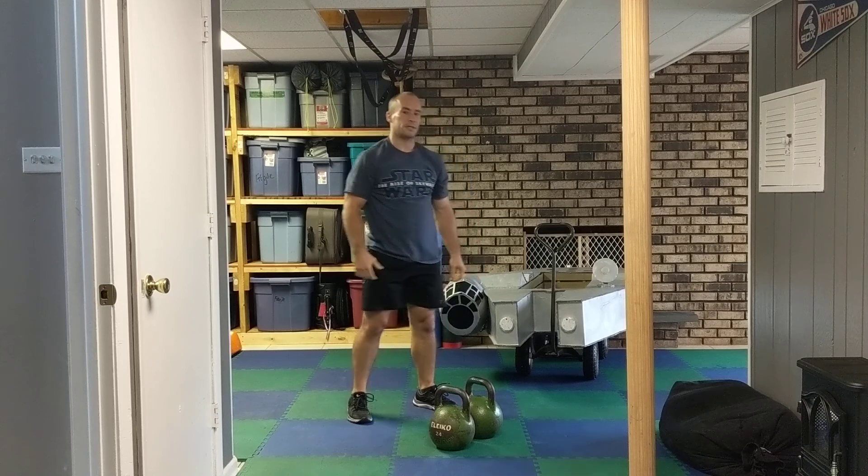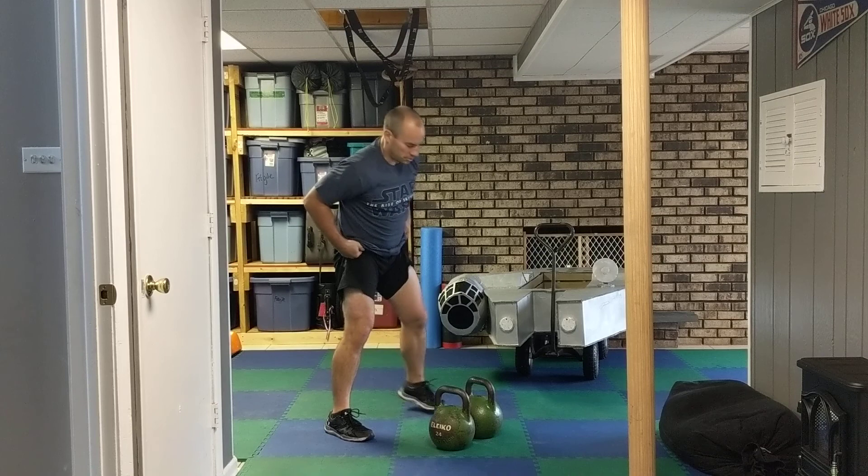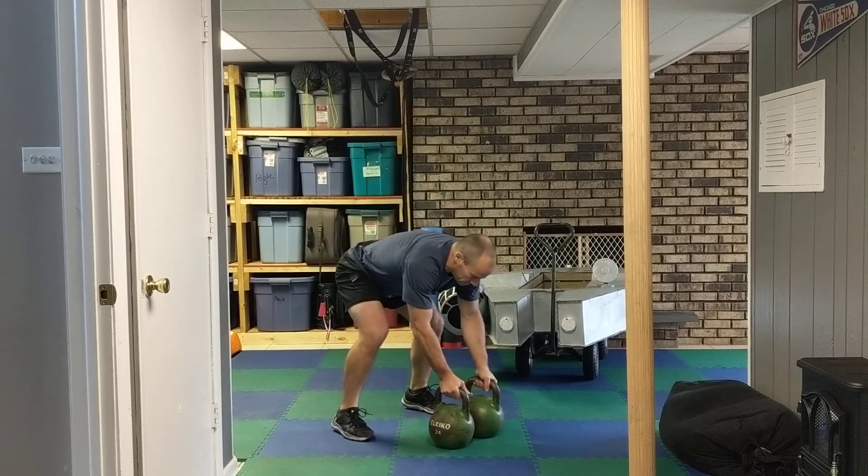Alright, so we have 30 seconds, rest for 30 seconds, and then I would go into double front squats.